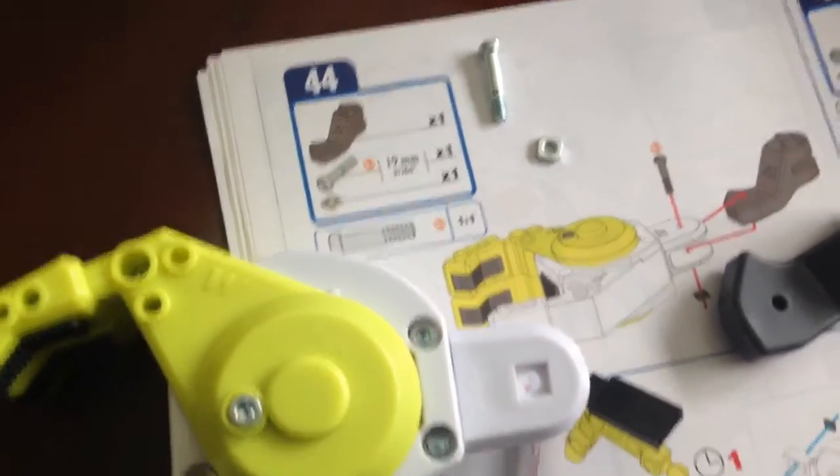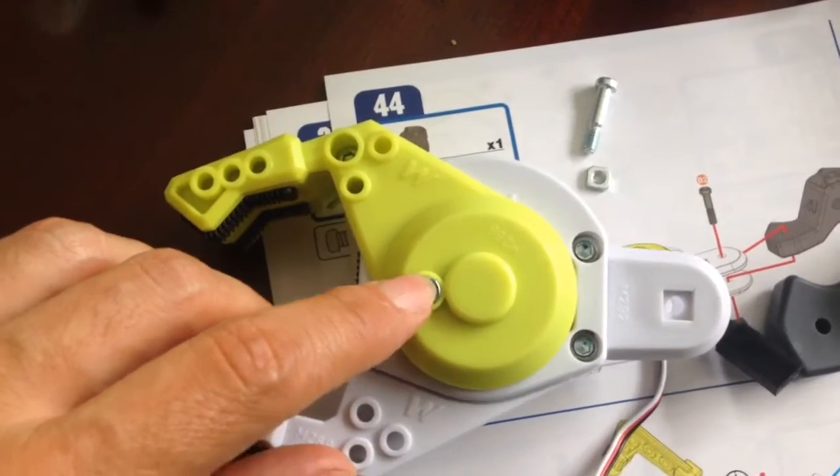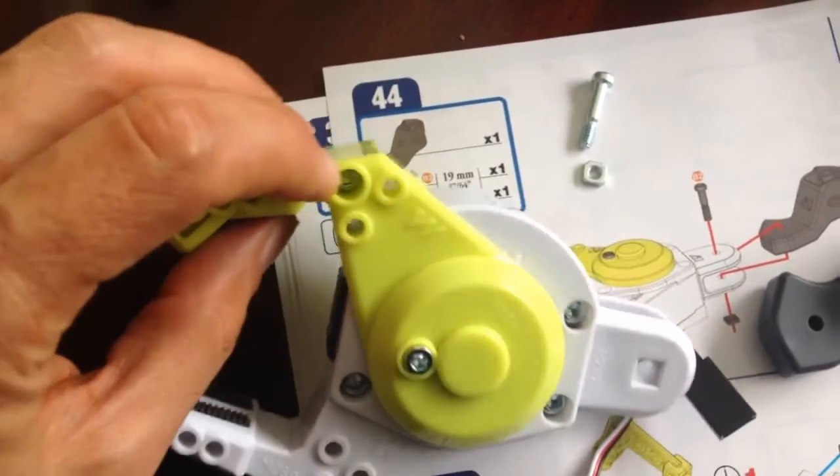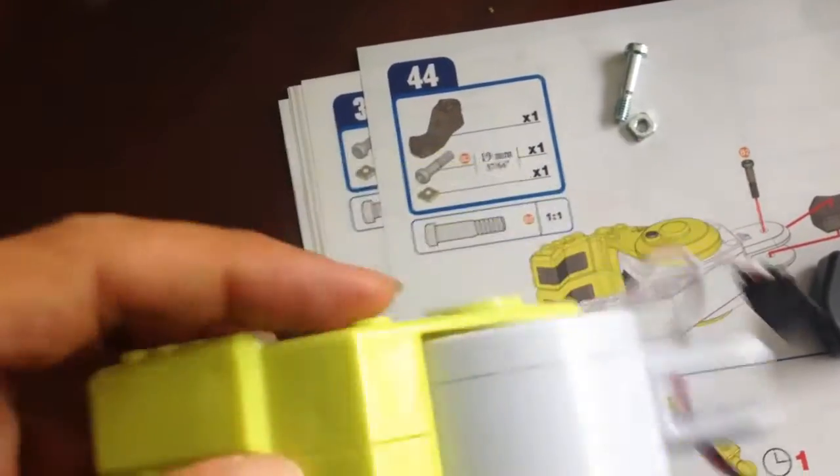We finally made it to step 44. As you can see here, this is all put together. There was one screw that went through here, one screw that went through there. Remember to place the nut in there first.